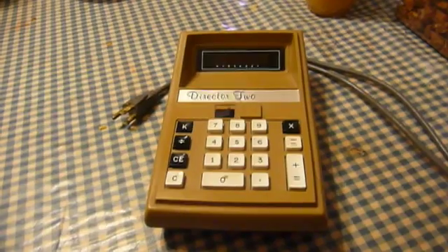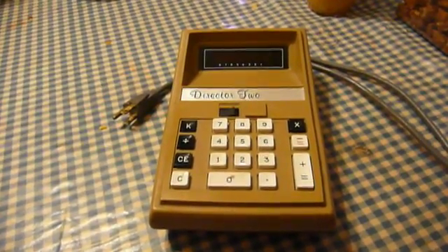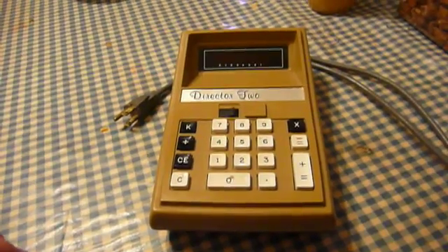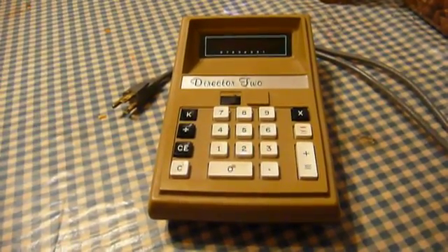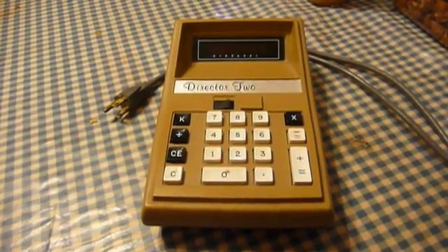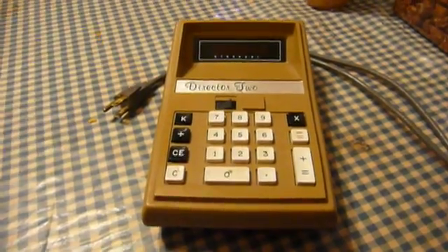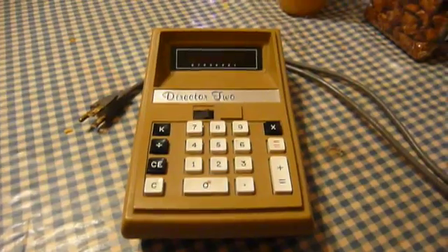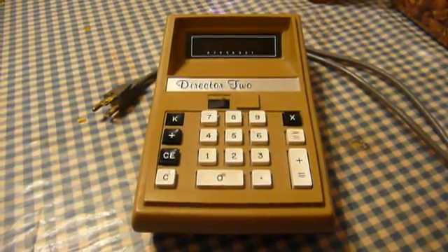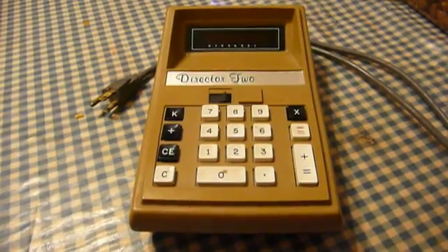Eldorado Electrodata was a manufacturer of mini-computers and test and measurement equipment. I had the good fortune — when I bought this at a Habitat for Humanity thrift store for a princely two dollars, there wasn't much information about it — to come into a conversation with a guy who had worked for Eldorado Electrodata around the time that this calculator was introduced.